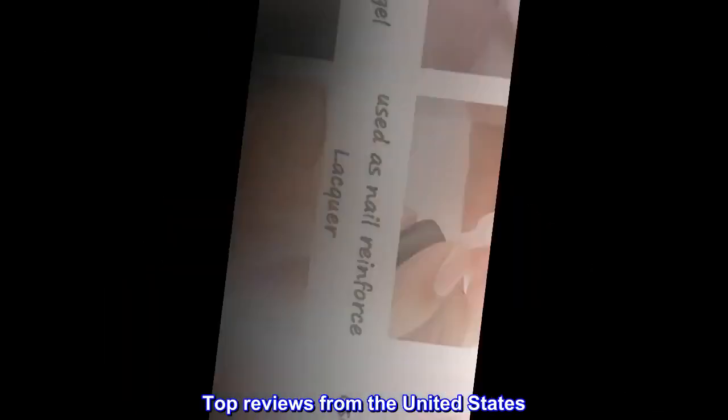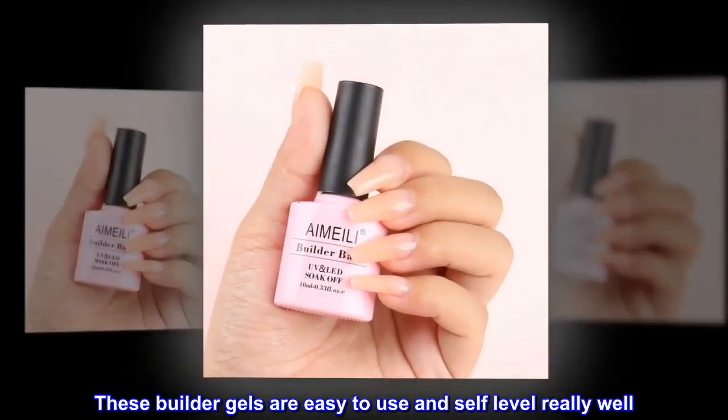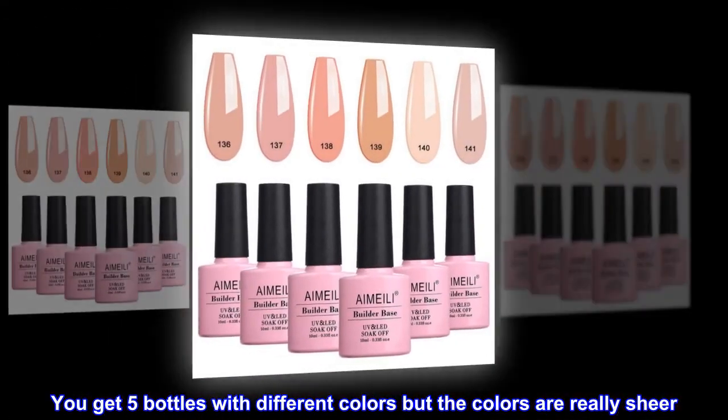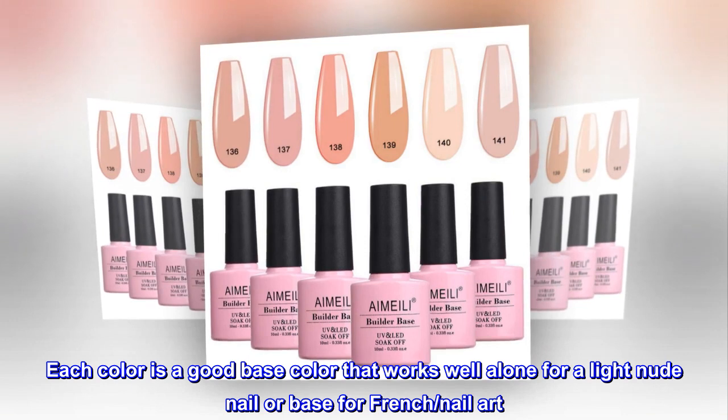Top reviews from the United States: Good product and value. These builder gels are easy to use and self-level really well. You get five bottles with different colors, but the colors are really sheer. Each color is a good base color that works well alone for a light nude nail or as a base for french nail art.